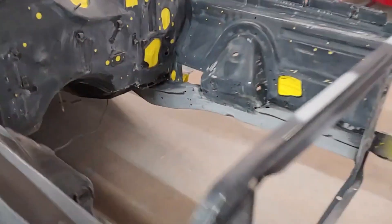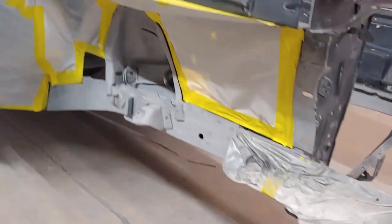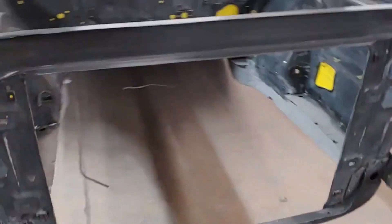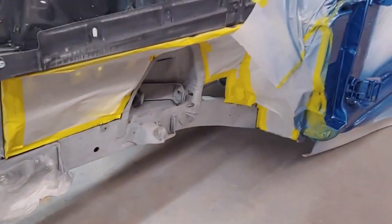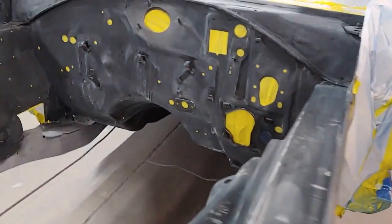Next step is we're going to paint the firewall, engine bay, and frame rails. This will get painted but then it'll get oversprayed black, so we'll end up edging the fenders out on the underside of the hood pretty soon too.